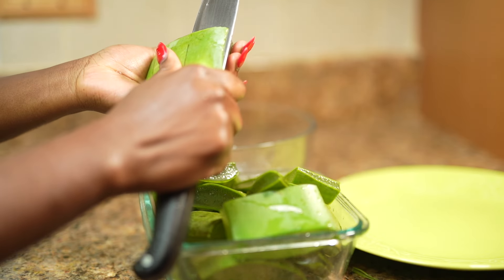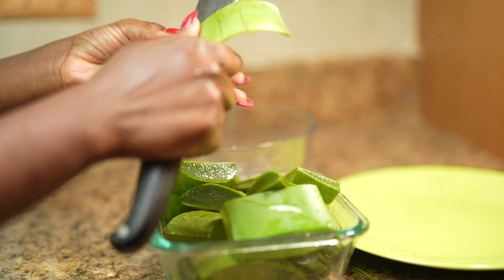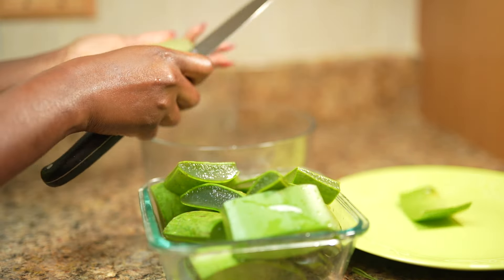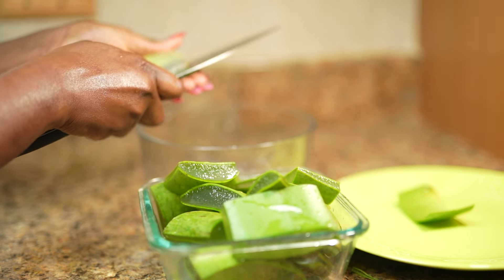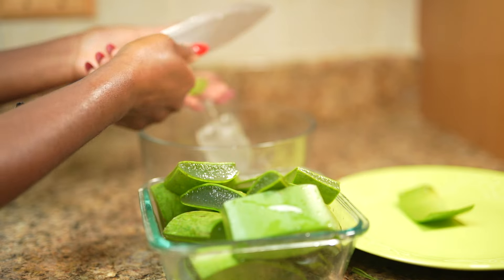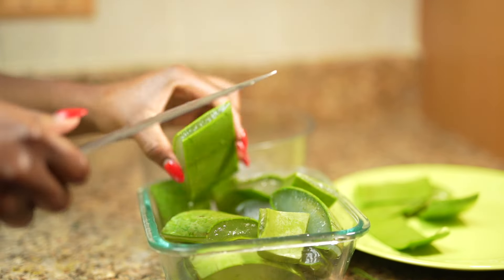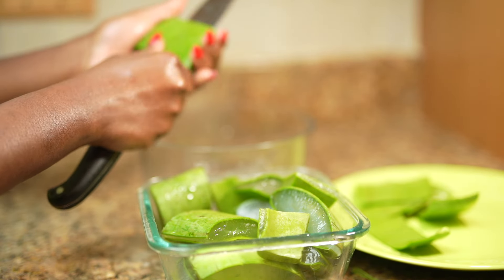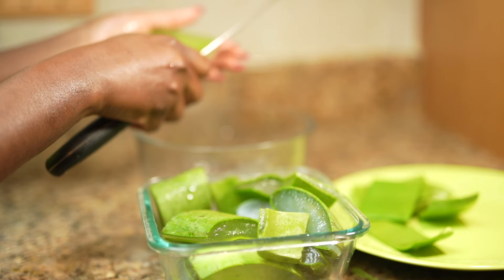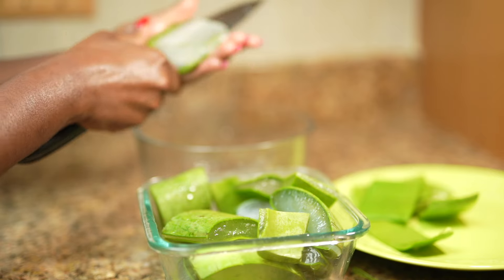The first way I use aloe vera to grow my hair is as a hair and scalp treatment. To make this recipe, all you have to do is peel the aloe vera and scrape off the gel — the inside of it. Don't worry, we are not going to throw away the peel. I am a very resourceful babe, and later in the video I'm going to show you how to make something out of it. It may look like trash, it may look like it belongs in the garbage, but I promise you it's going to be very, very useful later in this video.